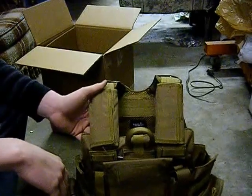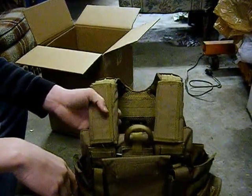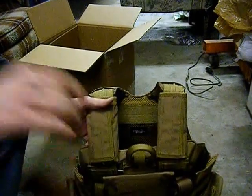This has been my unboxing of the Lancer Tactical Strike Force Plate Carrier — I think that's the name of it. I'll double check and put the link in the description to Airsoft GI where you can buy this for $82. Thanks for watching guys and please subscribe.